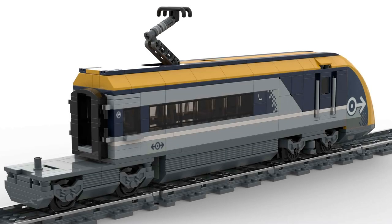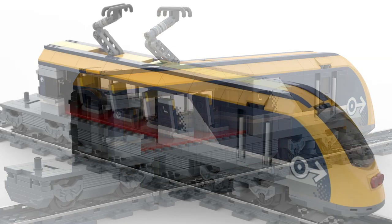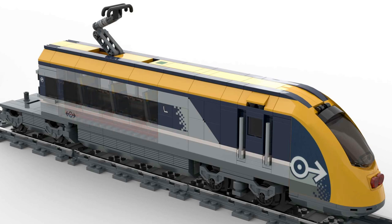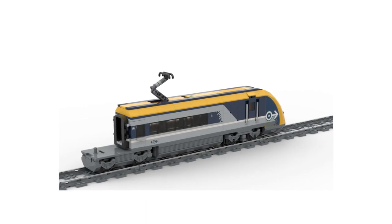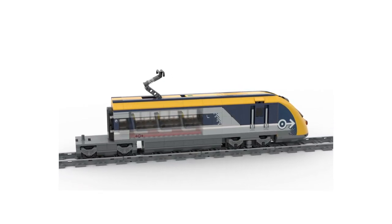And finally, we have the end car. Again there are movable doors, and I have provided additional space for passengers. Also in this end car, there is already room for another Bluetooth battery box from LEGO. The entire train moves much better if you use two battery boxes and two motors. And to round things off, here is the animation for the end car, closed and open.